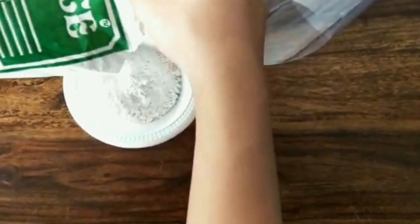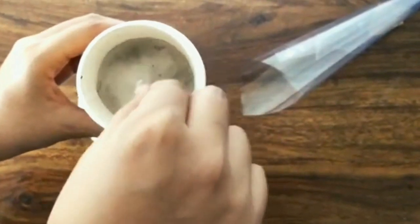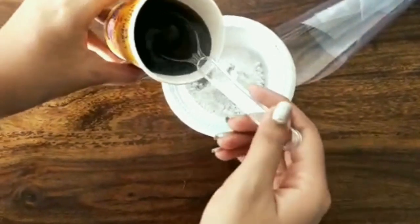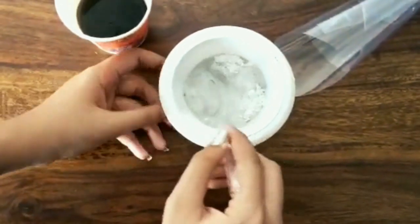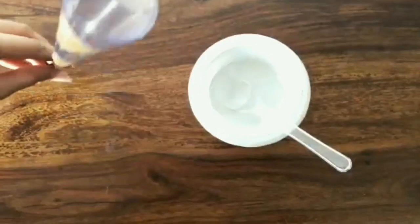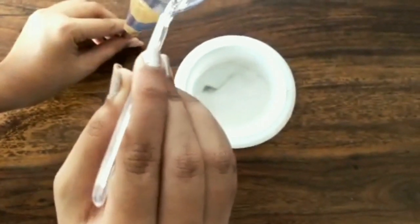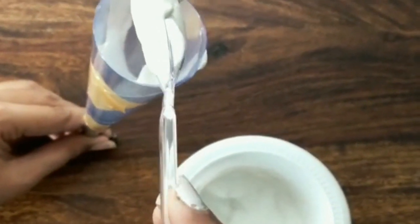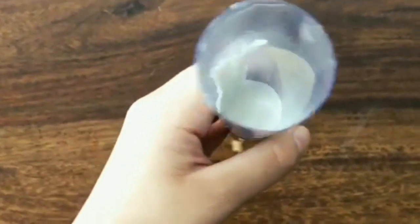Now again prepare the mixture of Plaster of Paris and water, but this time we decided to add the paint in the water instead of in the POP because it was way more easier. Mix it well and then fill the mixture into the cone. Now tap the cone down to remove any air bubbles.